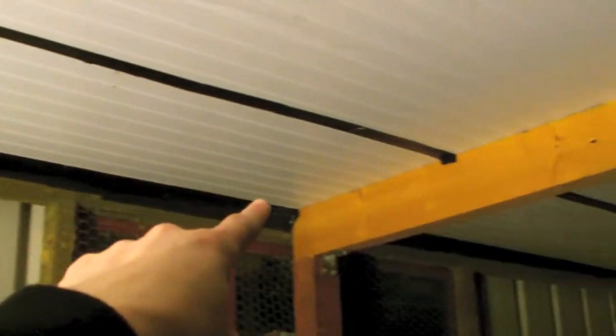Up there behind that area - line it with roof insulation the whole way down. And then this will be the stuff that I will be using to line the room.